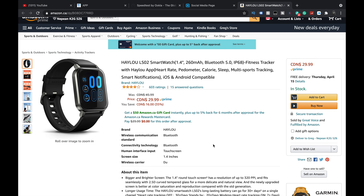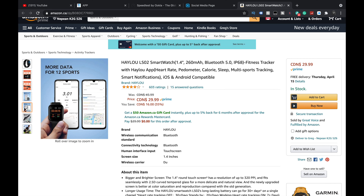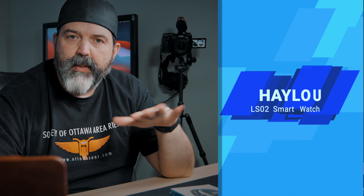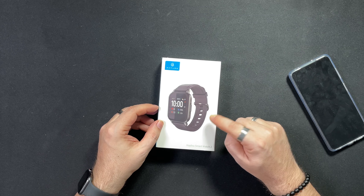I'm sure it has some smartwatch features, but this could be a really good option. Four stars out of 603 ratings. There's your app. Longer battery life — 30-plus day standby, 20-plus day working. That's good. Halal app. More data for 12 sports. Notifications from apps, so it does get some notifications. Heart rate, et cetera. I'll put links down below to Amazon.com, .ca, whatever, so you guys can read some of this information.